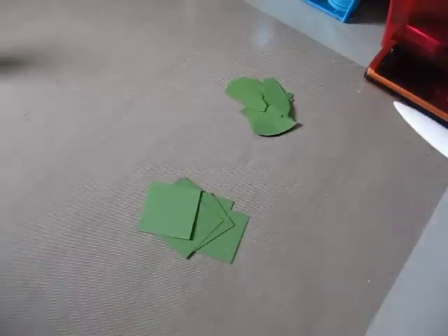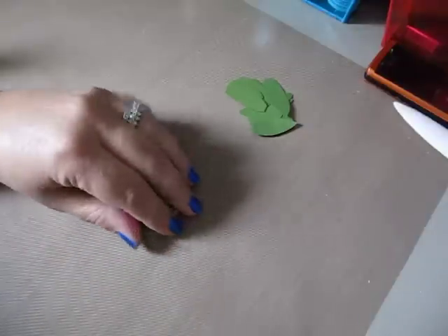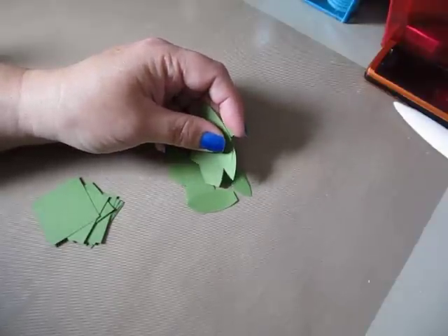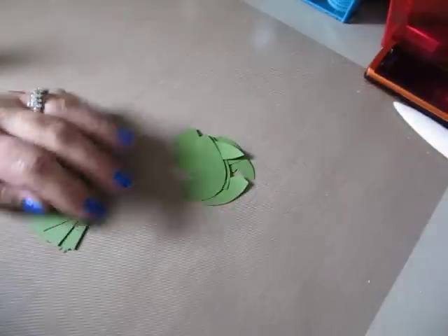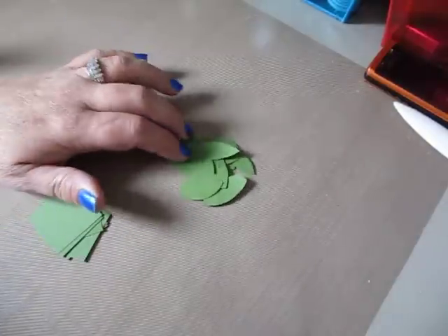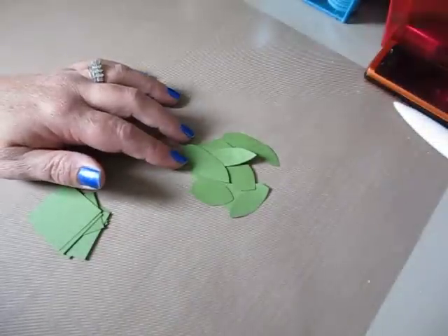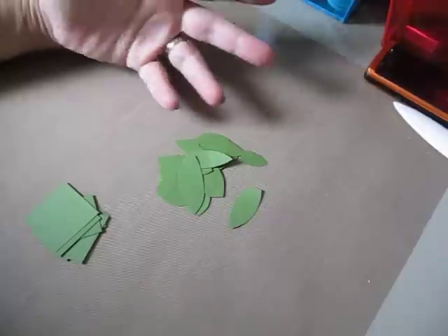Hi everybody, Cynthia here from the Scrappy Bookworm. I wanted to stop — I'm making the cover of my new paper bag album and I needed some leaves because I was doing flowers, and I thought, oh, some people asked me how I make some of my leaves for my flowers and how I emboss them. So I thought I'd take a break really quick and make a little video to show you how I do it while I'm currently working on it.